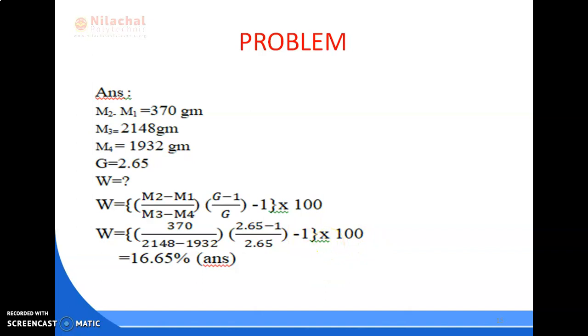Applying the formula directly: W equals (M2 minus M1) divided by [M3 minus M4] times [(G minus 1) / G] minus 1, multiplied by 100. Substituting values: W equals 370 divided by (2148 minus 1932) times (2.65 minus 1) / 2.65, minus 1, times 100. The answer is 16.65 percent. This is the water content value.